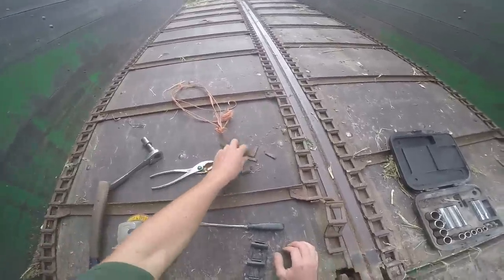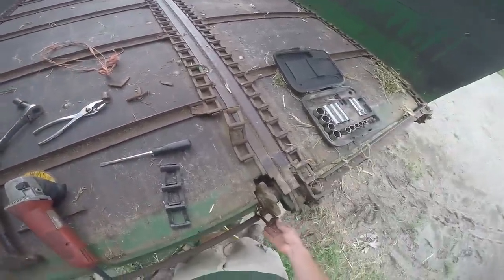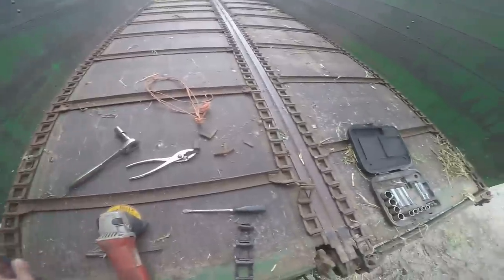We have done a bunch of cutting to get all this riffraff off - all the old chunks. Still going to have to do a little more. But at least we'll get this chunk of four links put back in.